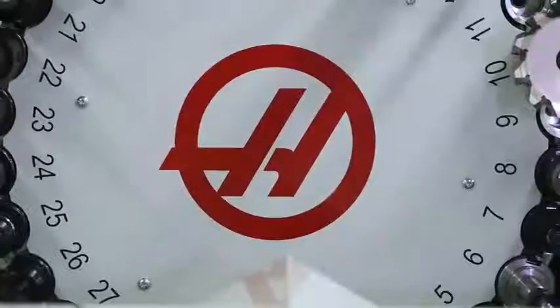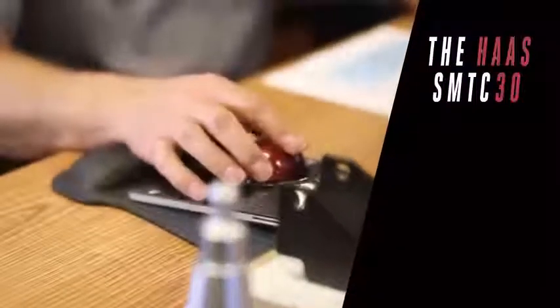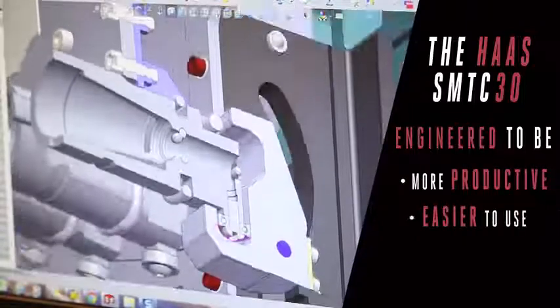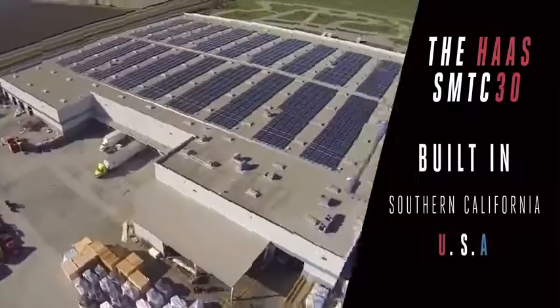And it's a Haas, so this new design is just as thoroughly engineered as its predecessor. Our engineers are dedicated to making things more productive, easier to use, and more reliable. And yes, we're still building every single one of them right here in Southern California.